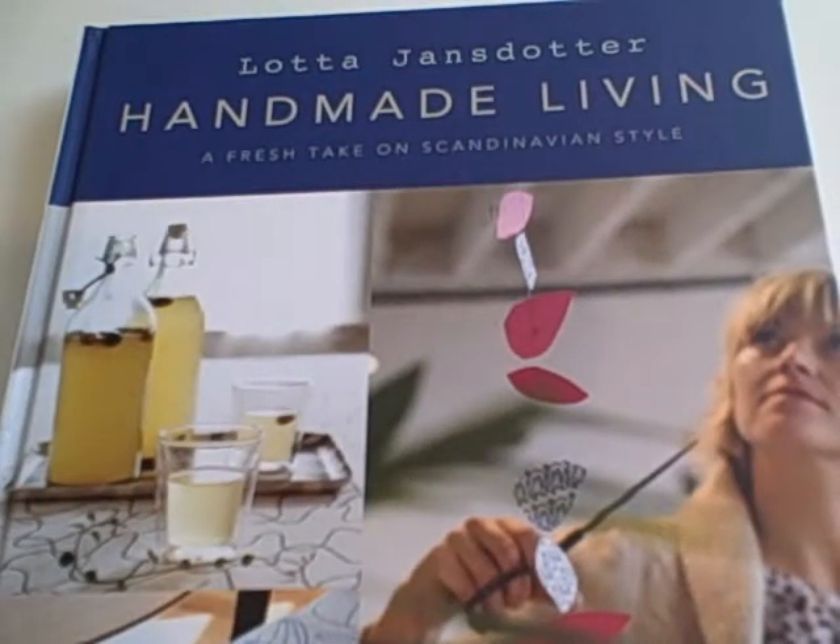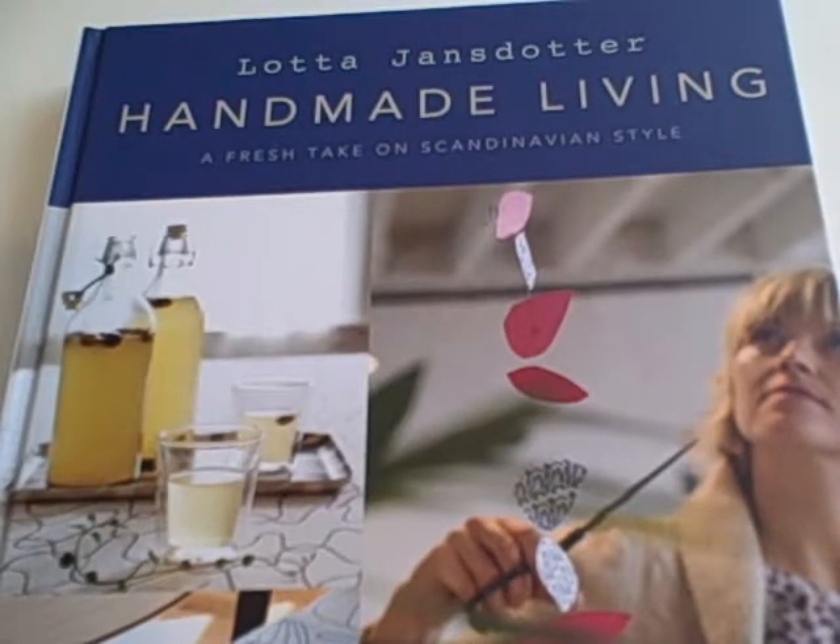This is a book review on Handmade Living, a fresh take on Scandinavian style. Published by Chronicle Books, 152 pages, plus there are additional recipe cards and stencils in the back.